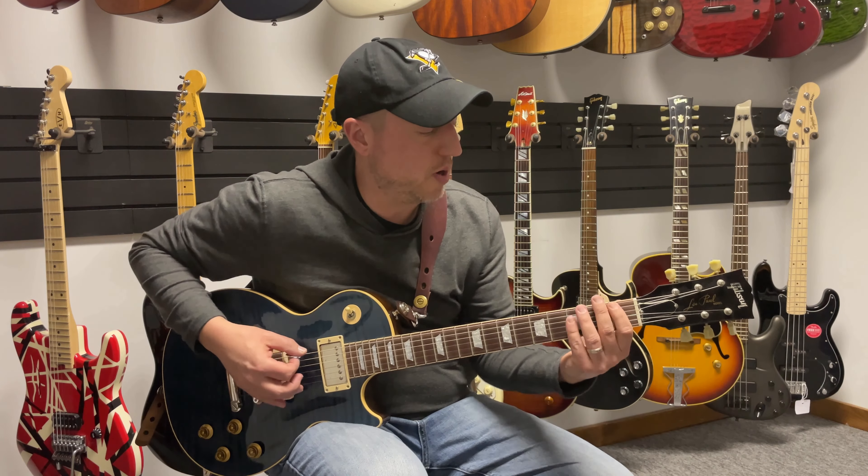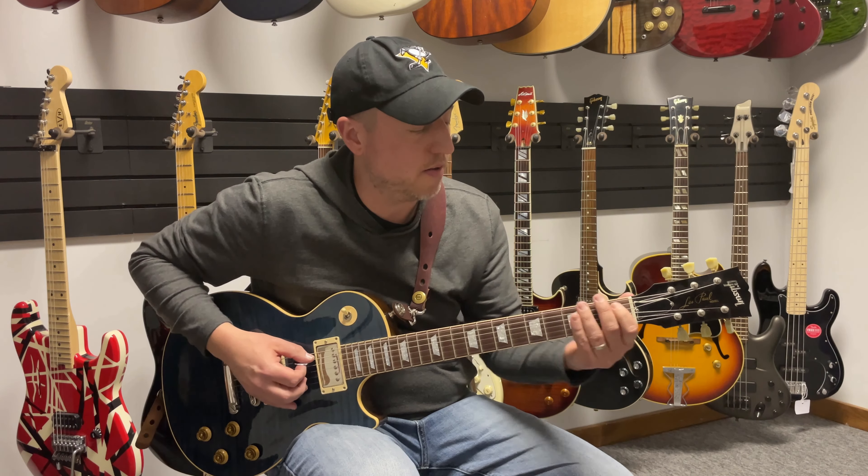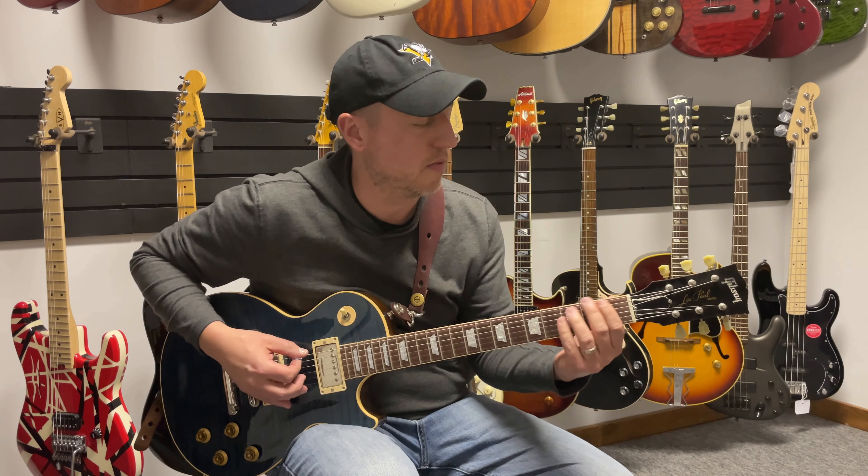You're going to start on the low string and play the pentatonic scale over three strings. You're going to play first fret to the fourth fret, first to the third, and first to the third. Then we're going to stop there. I'll play that quicker — it'll sound like this.